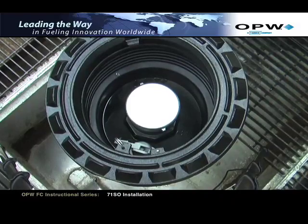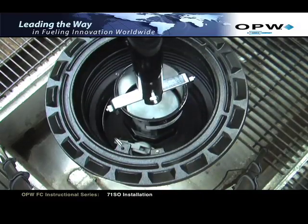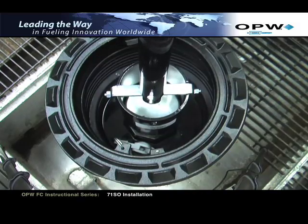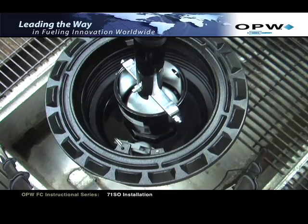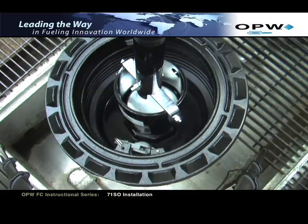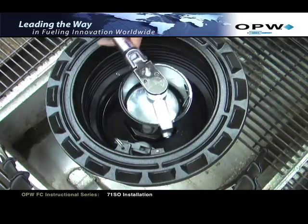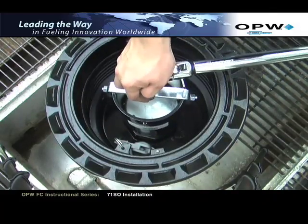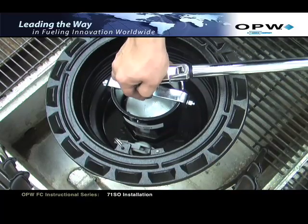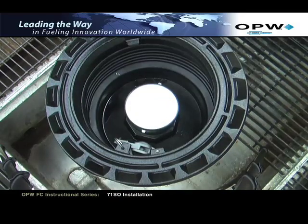Once installed, using an OPW 61SA dash tool, tighten the 4-inch nipple to the appropriate torque requirement: 125 foot-pounds minimum to 250 foot-pounds maximum. The shaft of the OPW61SA tool can be removed to expose a hex head bolt designed to accommodate a torque wrench socket, so a torque wrench can be applied and the required torque can be achieved. Once the internal nipple has been properly torqued to the tank riser pipe, remove the TC-400 torque cap.